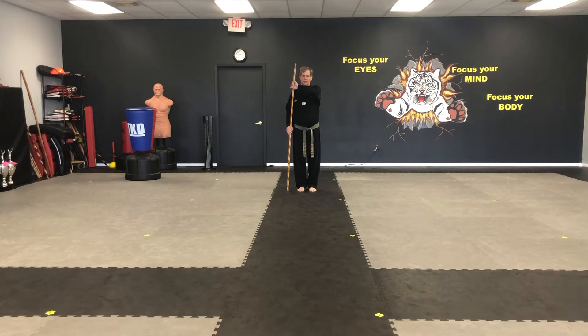Form number three. This is over, under, side, side. Again, starting on your right side in a front stance.